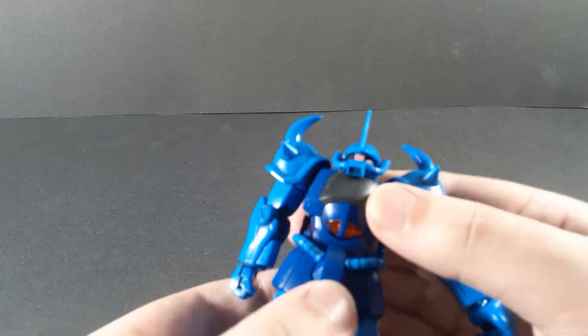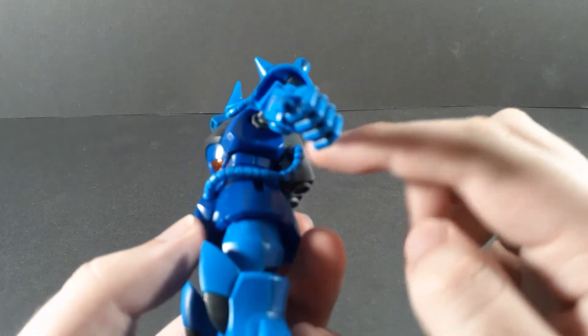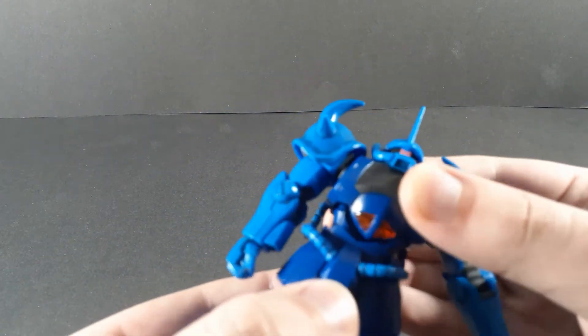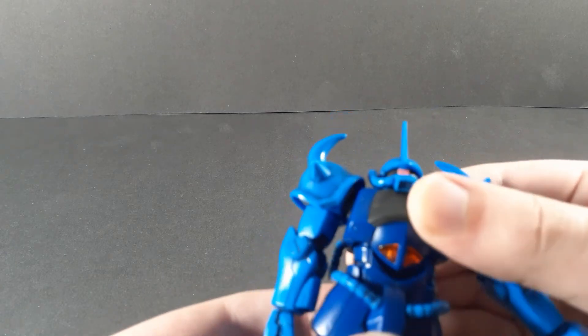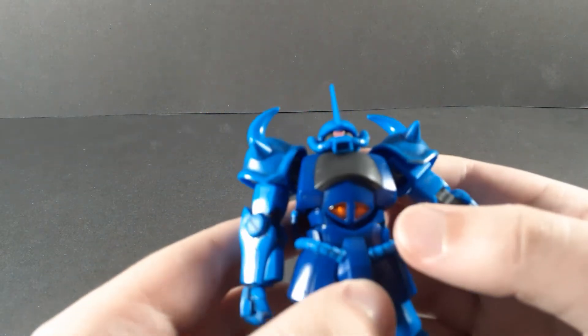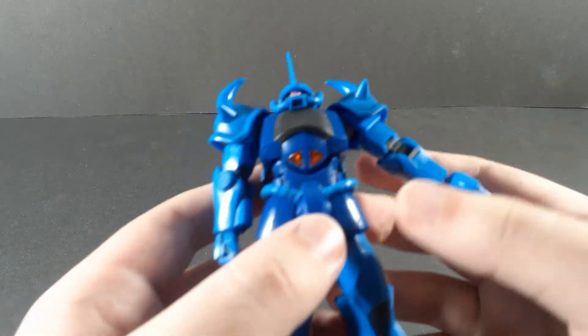There are two ball joints in the chest, but just because of how tight these are, and also just how bulky everything is, you don't really get much movement out of the waist. Effectively, the torso is completely solid, honestly. You're really not going to get much movement out of it.